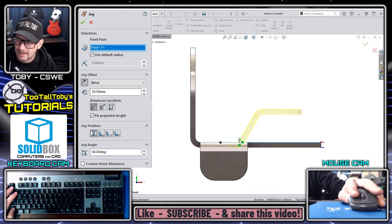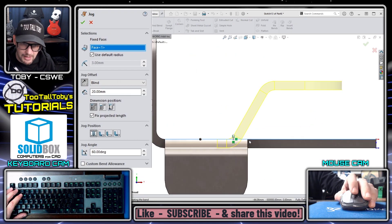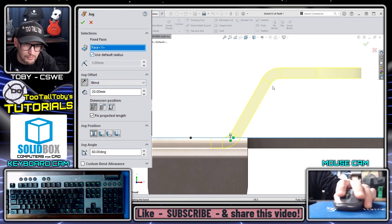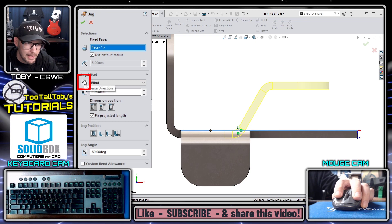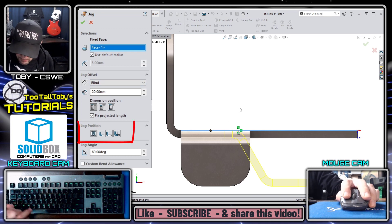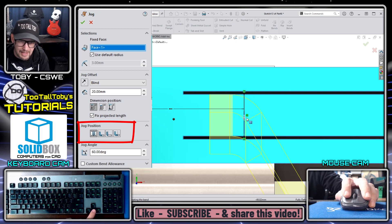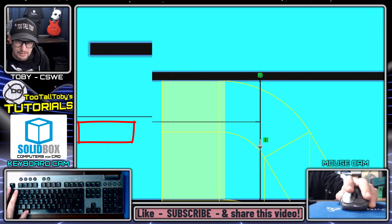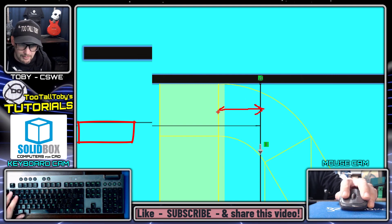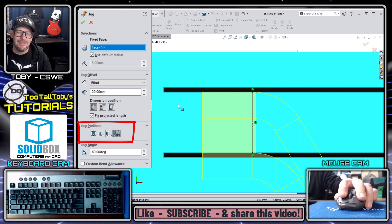It matters which side of the line you click — clicking on different sides gives different results. Choose the side with the material you want to retain its current position. With the jog initiated, I orient to the side view to verify the bend begins at 30 millimeters. The bend is going up rather than down, so I flip the direction using Reverse Direction. Then I examine the jog location and notice the bend start line and the sketched line are not aligned — there's a visible gap — so I adjust the jog position until they line up perfectly.